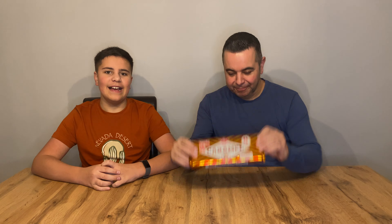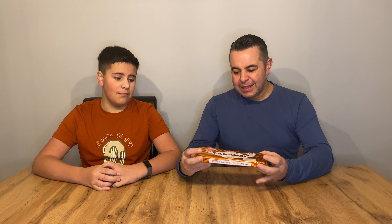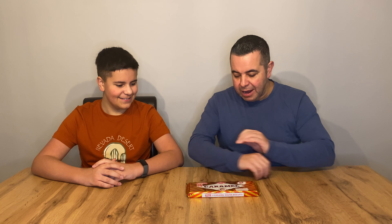Hi guys, welcome back to What The Fate Make. I'm Matt. And I'm Luke. So this week I've been down the biscuit aisle. Who remembers these? Everyone knows these, surely. They're just a classic, really. They've been around forever — a kind of long pack-up favourite, you know what I mean? If you're lucky enough to get them. Fantastic. Love them. Reminds me of childhood, to be honest.